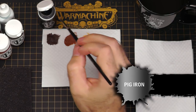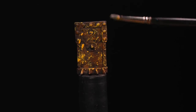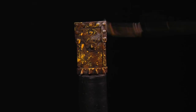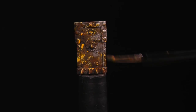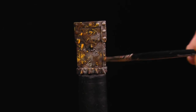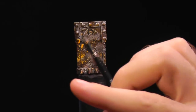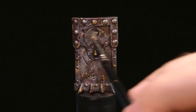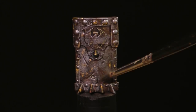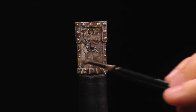Next I'm going to add some Pig Iron using my crusty brush. I'm going to do a combination of stippling and dry brushing to pull off a convincing effect. This represents the metal that hasn't been degraded, worn off, or dinged away. I don't want to overwrite too many of the previous layers, but I have a lot of control over how rusty it looks based on how much metal I apply back. Here I can cover up some of that yellow to dull it down, while keeping some Bloodstone, Heartfire, and Umbral Umber shining through.